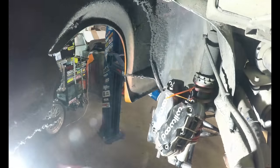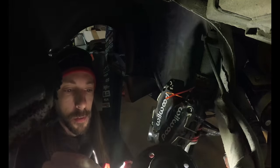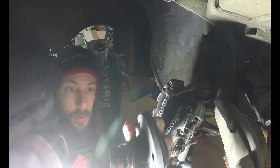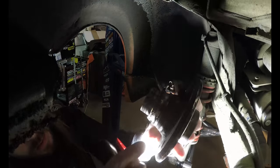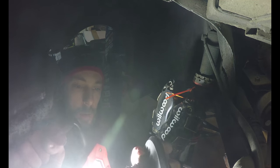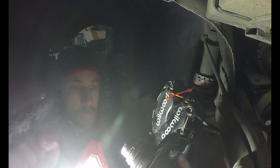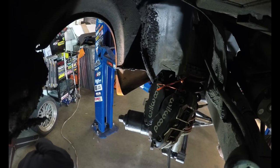One of the bearing races came off with that. If you're trying to get that off and keep your hubs, this becomes a difficult situation. Sometimes you can get a flathead in between the bearing and the hub and pry it out. Sometimes you can take a cutoff wheel and cut into the bearing race and then chisel it to get it off. But we're doing new hubs, so I'm not too concerned about it.